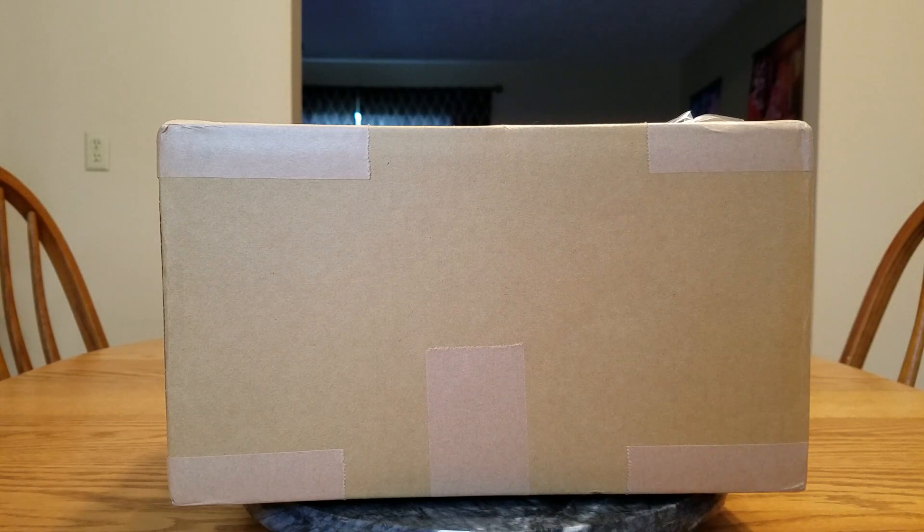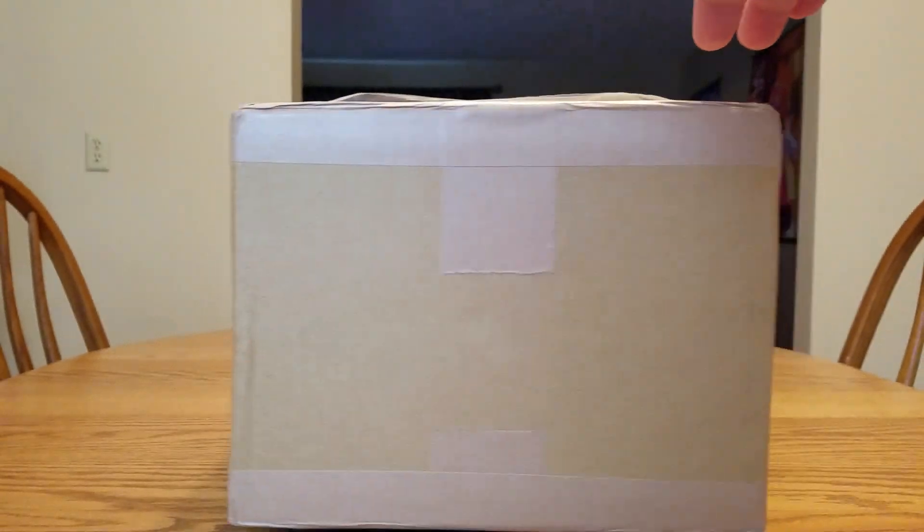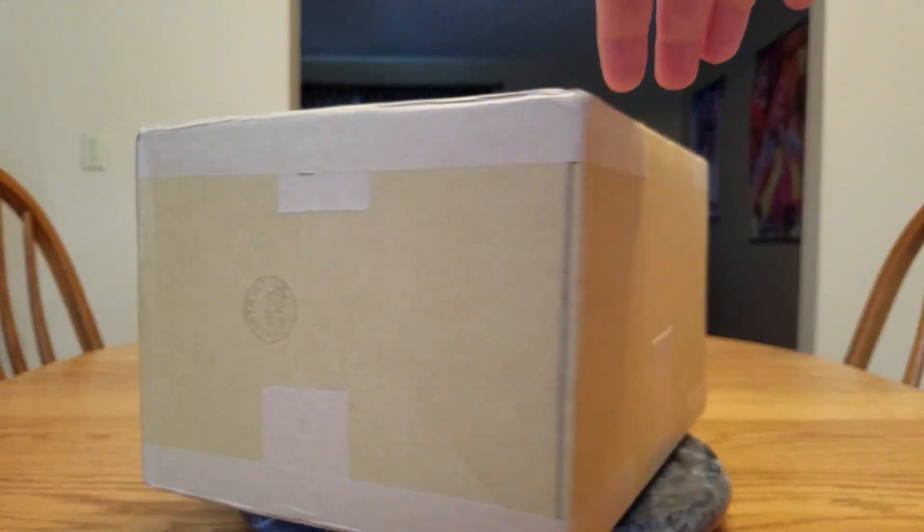Hello everybody, it's Murielda here once again and welcome back to another figure unboxing. I know I've been spoiling you guys lately — there's been quite a few of them — but this is the last one for this month most likely. Maybe there'll be some next month; it depends on delays and when they actually ship. But yes, we have one figure today and it's in a fairly small box.